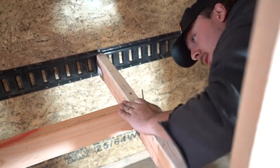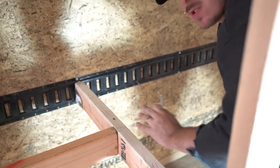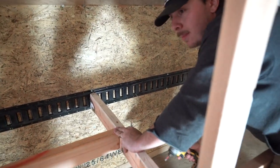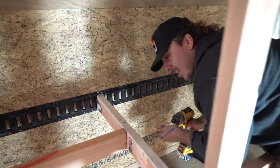Make sure the beams are flush across the top — run your finger across and make sure there are no ridges. Once we sheet this with plywood, you don't want any bumps so the plywood sits flat.